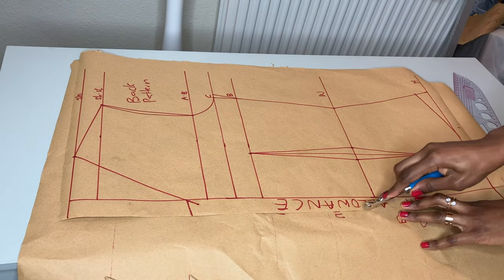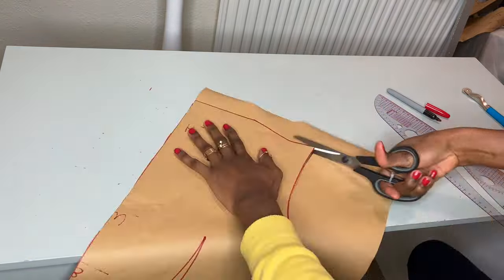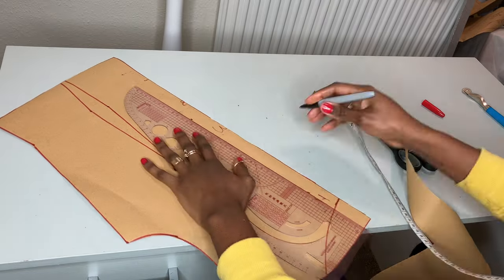I'm going to reduce the neck — coming down by three inches — and map out our zip allowance.